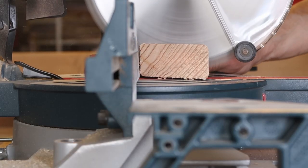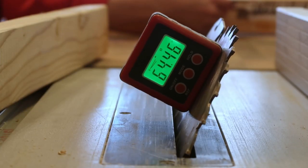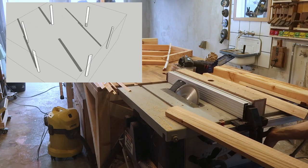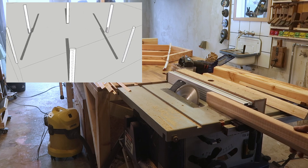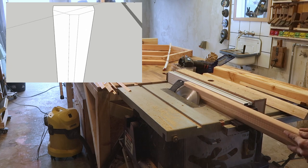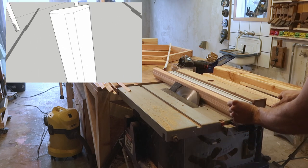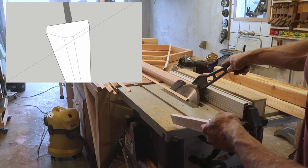Next up are the vertical supports which go on each corner of the hexagon. Can someone explain to me why all of the cheap table saws are designed to tilt the blade toward the fence rather than away from it? Ginger carefully cut the tapers onto the corners trying not to lose a limb. This part is actually quite important to be accurate on because of things which you'll see later.